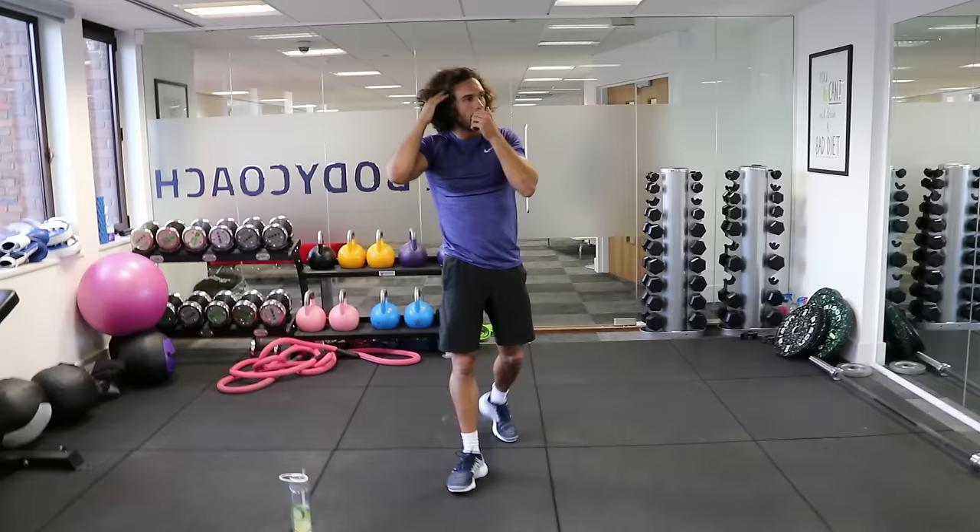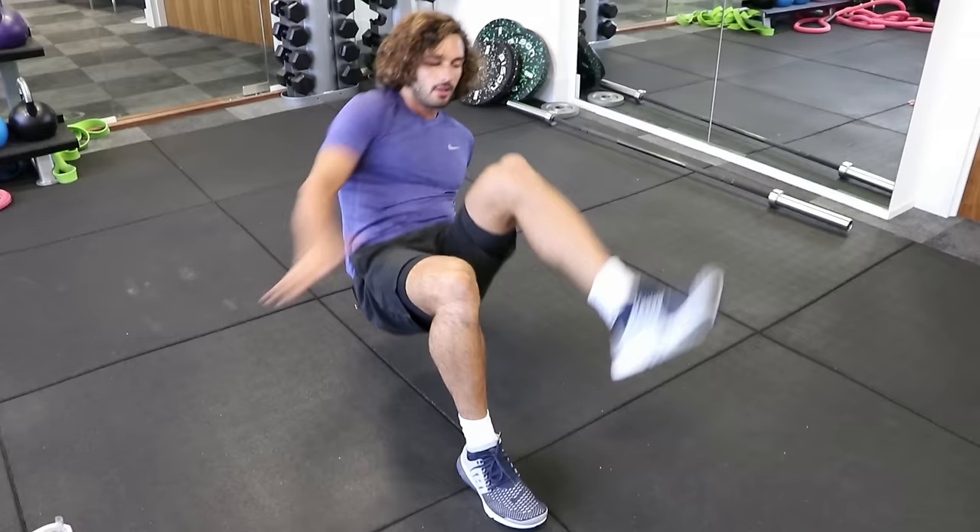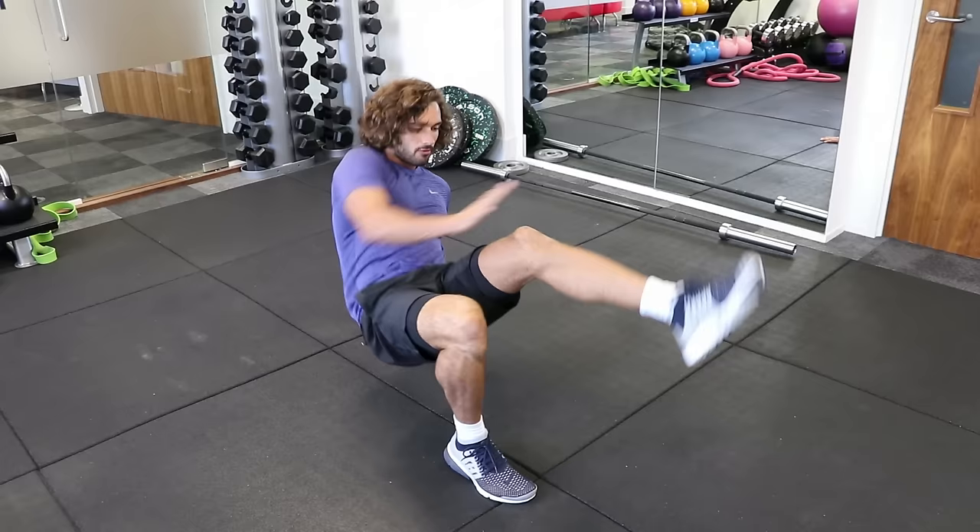Right, rest. So we're now going to go into what's known as a crab toe touch. You're in this position — lift yourself up. If you can, touch the foot. If not, just touch the knee if you're a little bit more of a beginner. Here we go, 40 seconds.